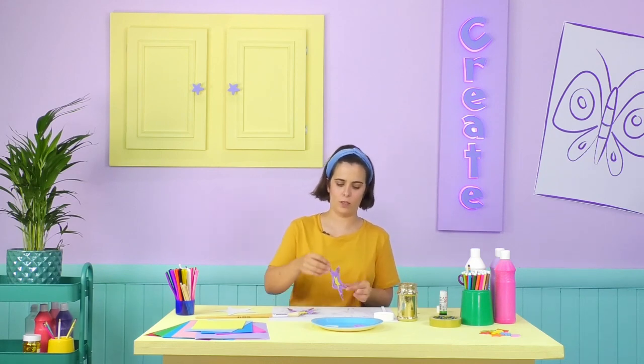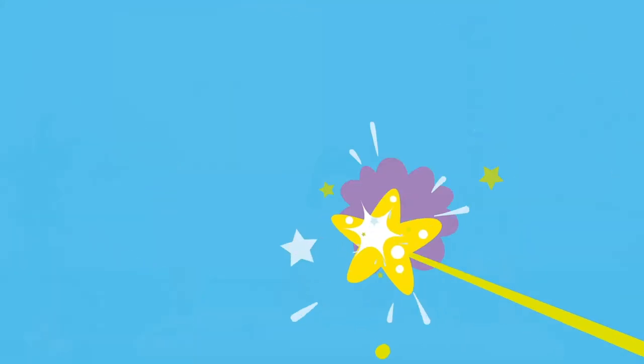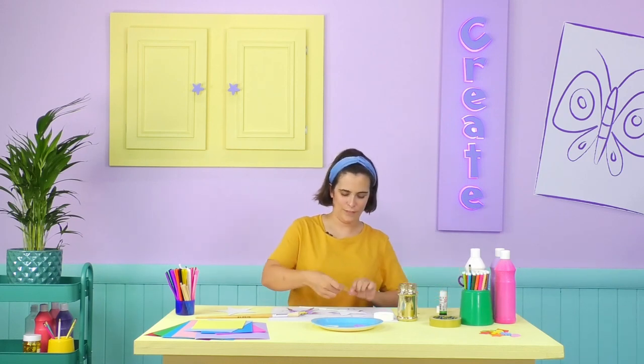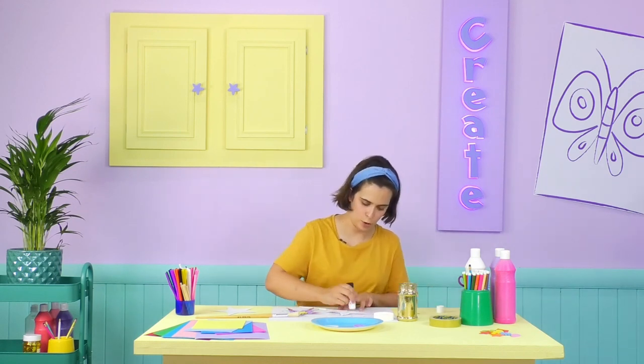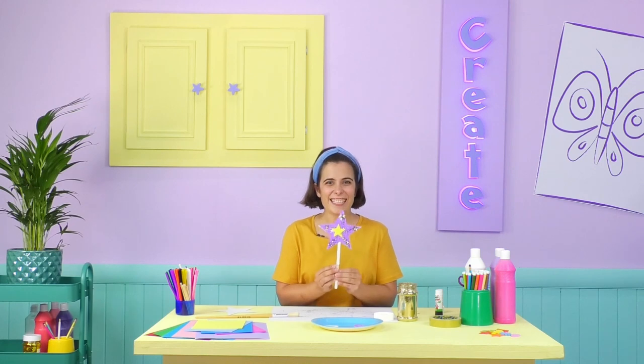Now it's looking great! But it's all in separate parts, so the last thing we need to do is put our wand together. Flip one of your stars and place the wand handle on top just like this, so it's poking out. Then tape the handle onto the star with some sticky tape. Now I'm going to glue the other star shape on top — make sure it all lines up. Tada — it is complete!